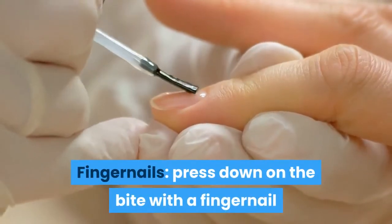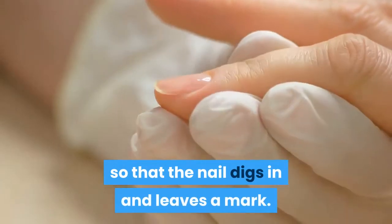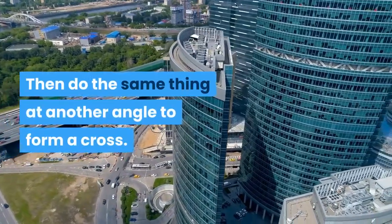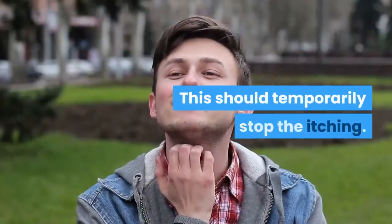Fingernails – Press down on the bite with a fingernail so that the nail digs in and leaves a mark. Then do the same thing at another angle to form a cross. This should temporarily stop the itching.